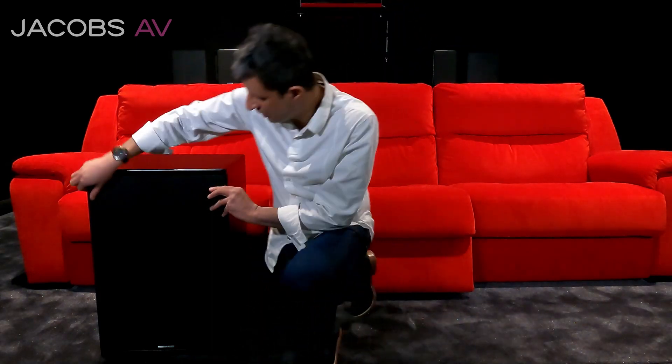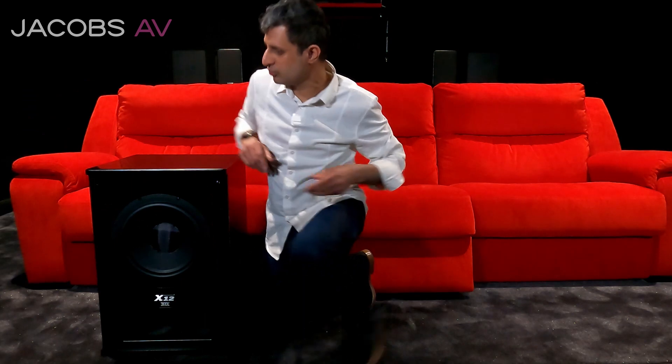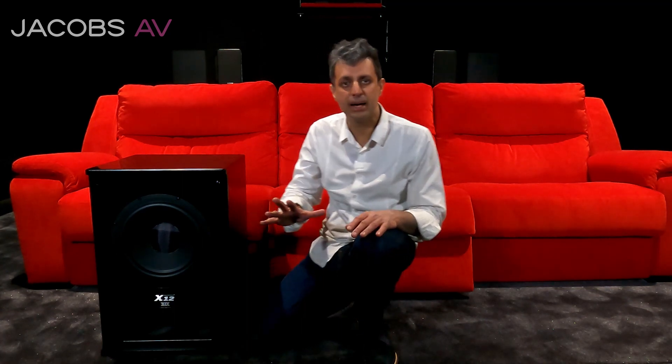This is a serious piece of kit. You can see it's big, dark — that's how it should be. It's raw. Let me take the grill off. We're not interested in the grill. We leave it raw like this. This is proper home cinema setup. 12 inch driver, another 12 inch driver down there. It creates a push-pull effect, so it gives you the equivalent of one 18 inch driver. That's a serious amount of bass.